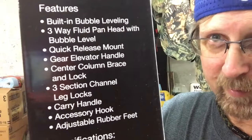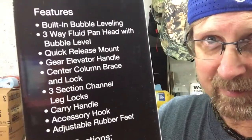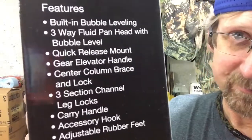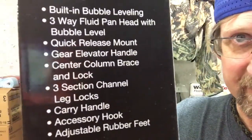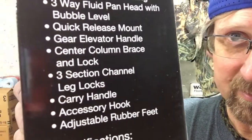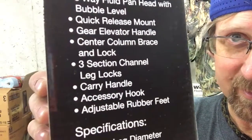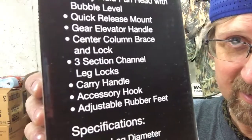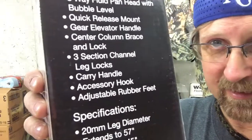On the back of the packaging, here are the features: built-in bubble leveling, three-way pan head with a bubble level, quick release mount, gear elevator handle, center column brace and lock, three-section channel legs, locks, a carrying handle, and an accessory hook.